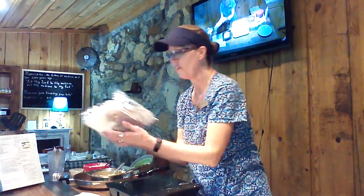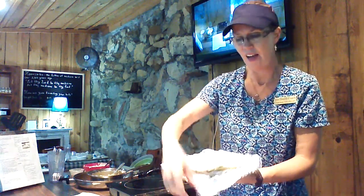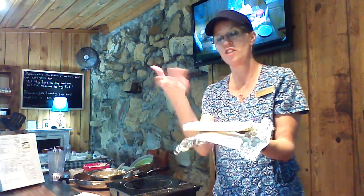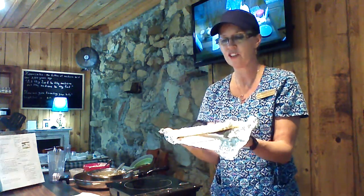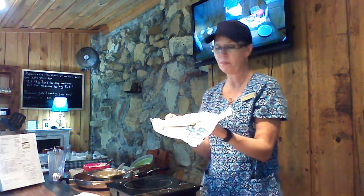I lined my pan with oil prior to doing it so we can lift it out easily. And this is what you actually have. Now what you can do is just break it in — you know, like before with the graham crackers at the base — and it will be ready to serve.